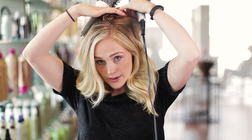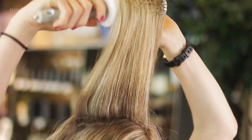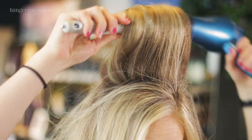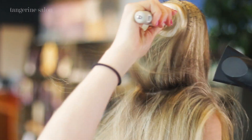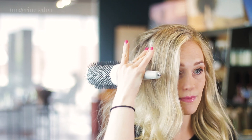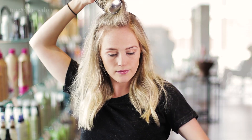Start at the crown. Pick up a section and wrap your brush around it really lightly. Take your blow dryer and hit it in the front and in the back, then before you let it down, let it cool a little bit and pull it out. Do the same thing on each side — make sure you're pulling straight up, if not even over-directing it. Pull it down and let it cool.